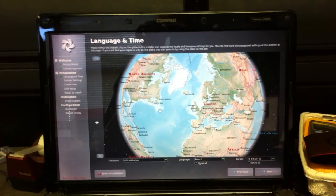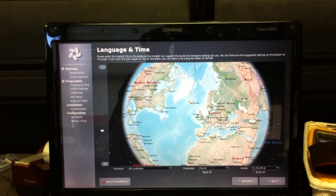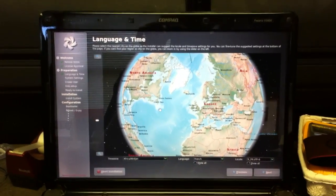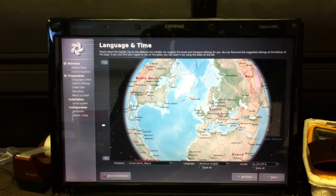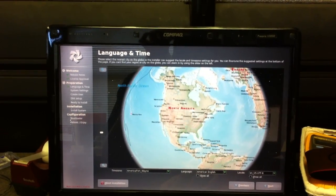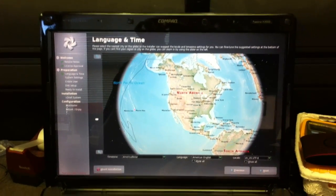This was pretty slick. Most installations have a way to choose your location for your time, but this is the first globe that I have seen that you can actually just move around and choose where you live to get your time. That was pretty slick, I thought.